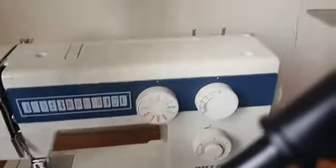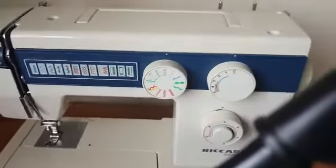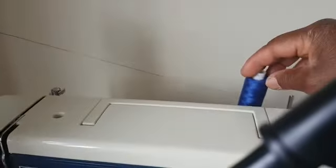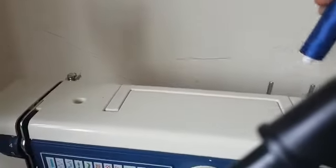Let's get into it. Get your spool, drop it in the spool pin — any of the spool pins is fine.